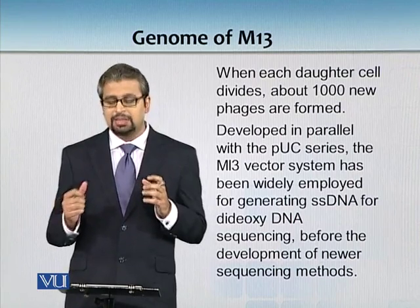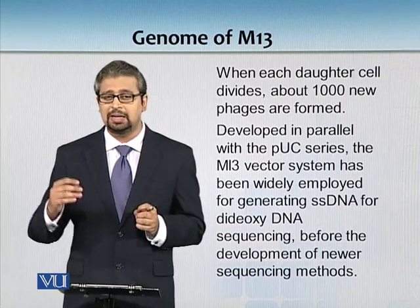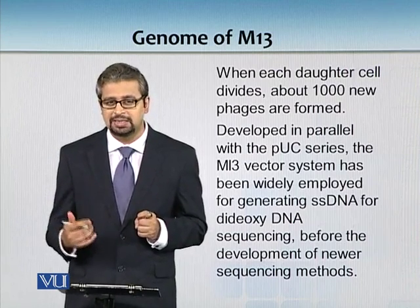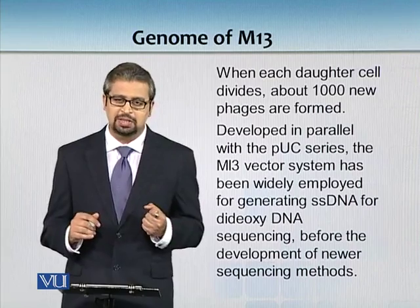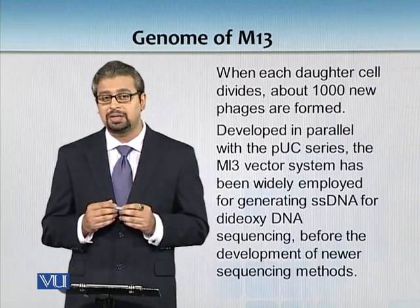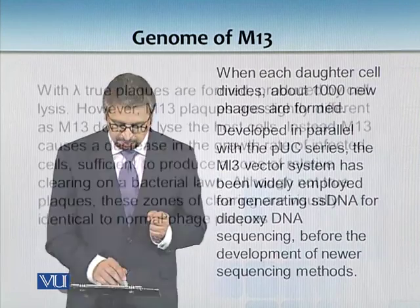This particular vector system was developed to produce single-stranded DNA for sequencing, alongside the PUC series. We now have very advanced mechanisms to sequence DNA, but initially the vectors used were M13 and PUC.